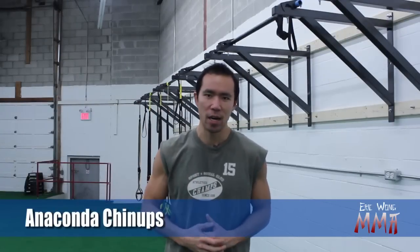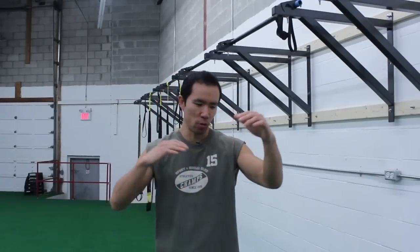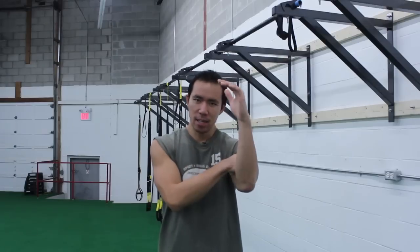I call this exercise the anaconda chin-up, and for all you fighters out there you'll know why — because the anaconda choke is the choke where you catch a guy's neck, grab your own bicep, and then you squeeze and put him to sleep or make him tap out. This exercise is going to help you train that specific submission strength to be able to catch more taps, more chokes, more arm bars.